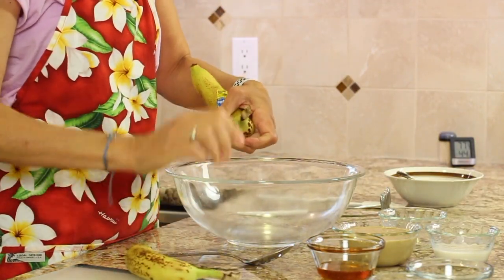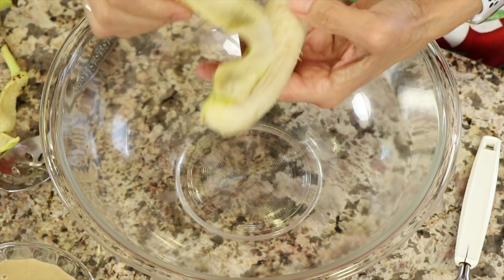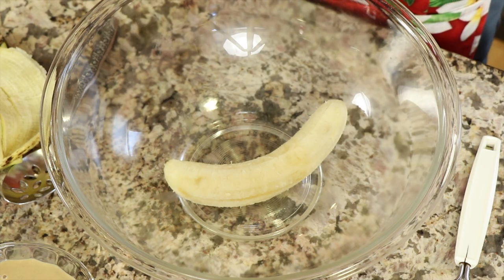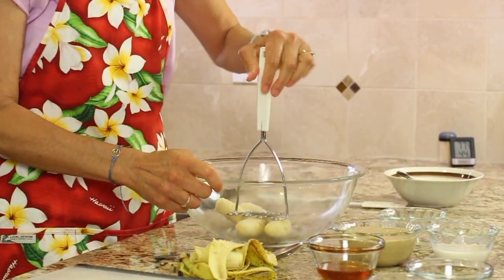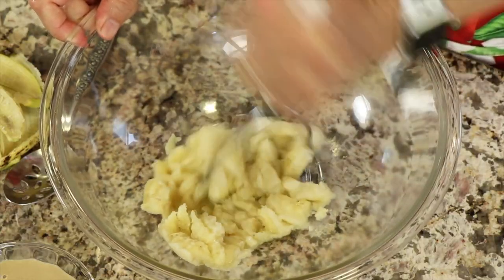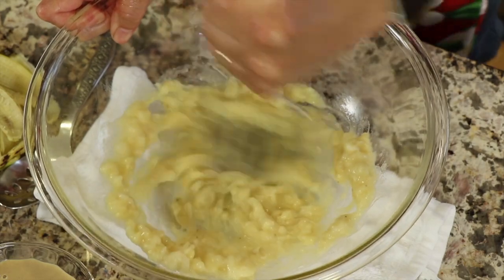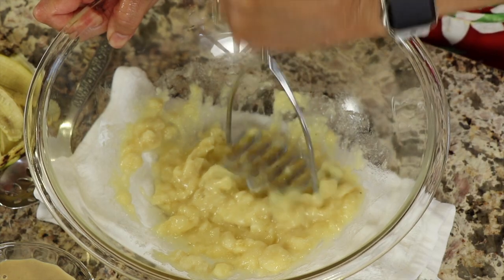We're going to put these in a bowl. You want them to be nice and ripe, brown spots all over the place — that makes the banana sweeter. I'm going to take a masher and we're just going to mash this up. You want it to look nice and mashed up, no big chunks.